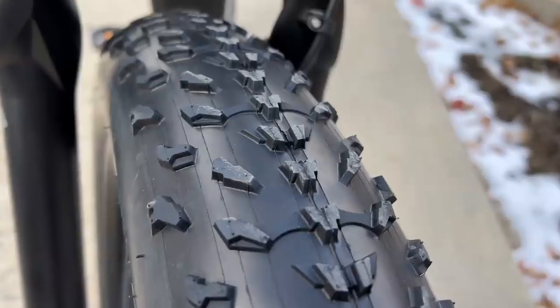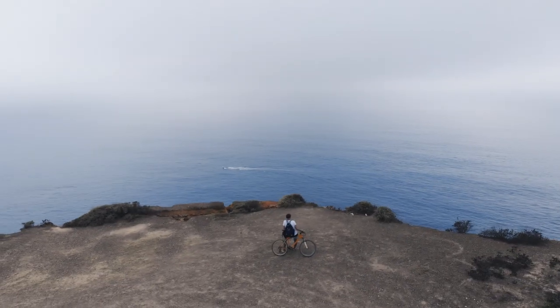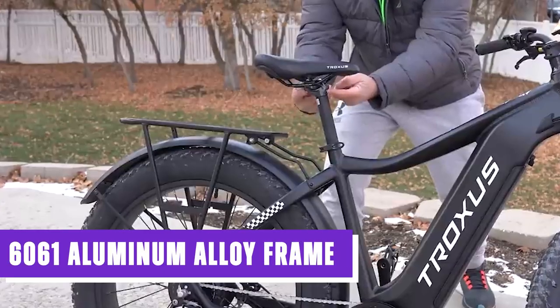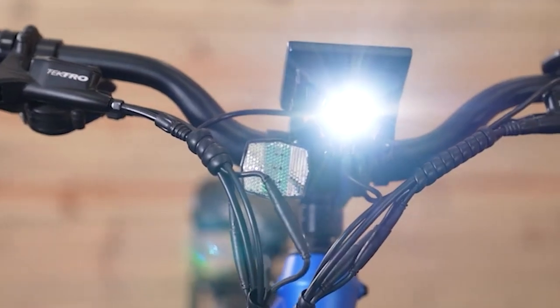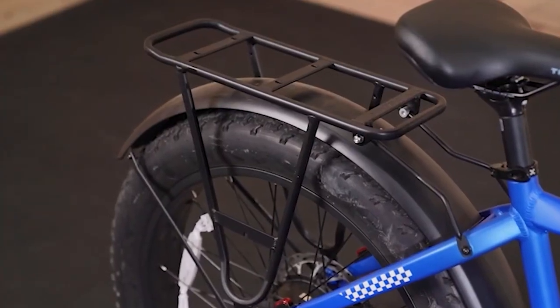The Troxus Explorer offers three stylish color options: black, red, and blue. The black option provides a sleek and understated look, while the red and blue options add a vibrant and energetic touch to the bike's overall aesthetic. Constructed with a 6061 aluminum alloy frame, the Troxus Explorer achieves an excellent strength-to-weight ratio, ensuring a sturdy and durable foundation while maintaining a manageable overall weight.